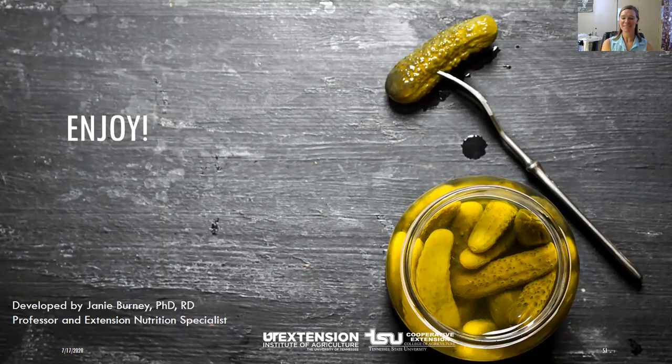I hope you've enjoyed this pickling session. Tomorrow we'll be going into salsa — lots of tomatoes are out there. Have a fantastic day and enjoy your canning. This is Sarah Kite with UT Extension in McMinn County. Thank you.